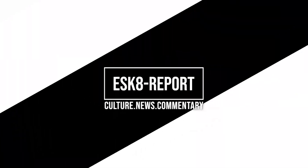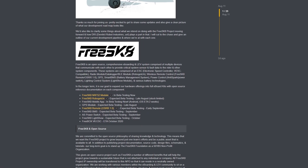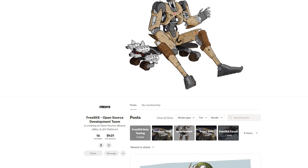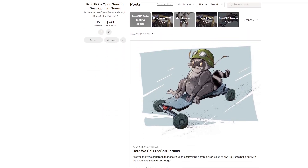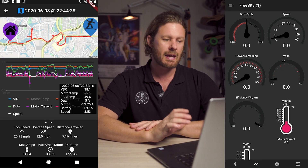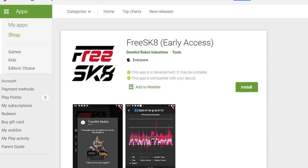Welcome back to another eSkate report. In today's episode, we're going to talk about FreeSkate. What is FreeSkate, you ask? Well, let me read exactly what it is off their website. FreeSkate is an open-source, comprehensive e-boarding and LEV system comprised of multiple devices that communicate with each other to provide critical system, sensor, and fault data to the rider and other system components.